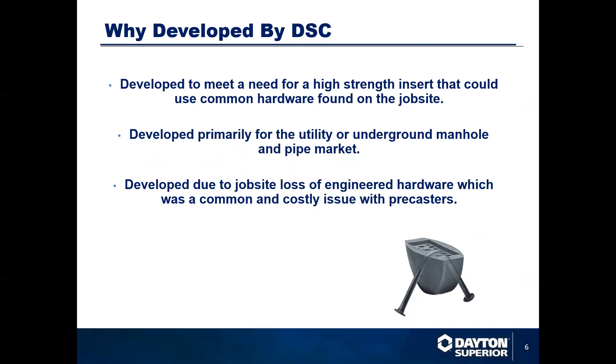Developed due to the job site loss of engineered hardware. Typically, what would happen is on a job site back in the day, the precaster would ship component pieces out to a job site. They would also send an engineered hardware lifter out to the job site as well. That lifter wouldn't always make it back to the precaster. So there was a shortage of lifting inserts or lifting hardware in the marketplace, and it was becoming a very costly venture for a precaster to send it out to the job site in hopes that he would get it back.